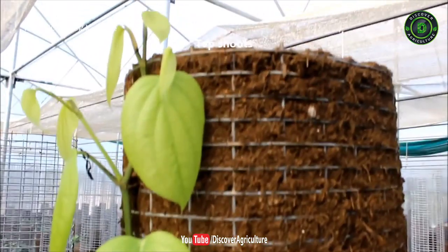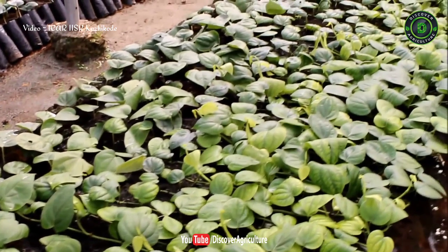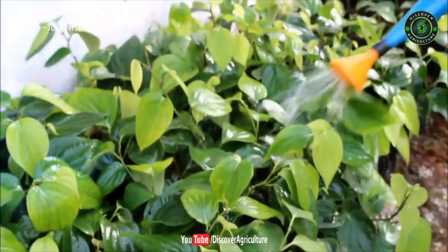The vertical column method ensures the production of top shoots as well as lateral shoots in addition, as compared to horizontal methods. This method is able to meet the bush pepper planting material and top shoot requirements of farmers.